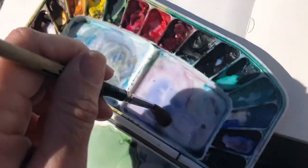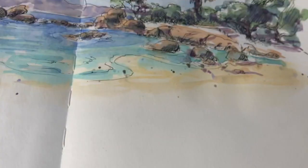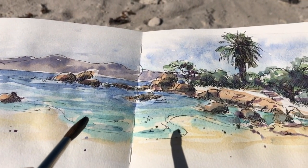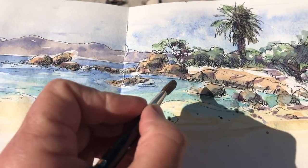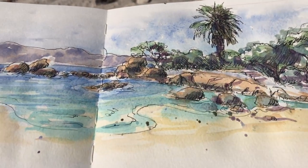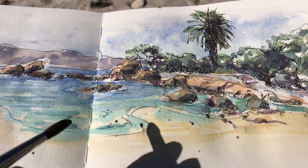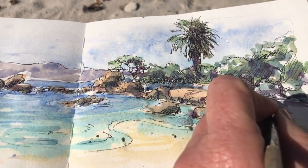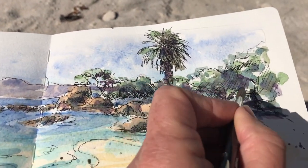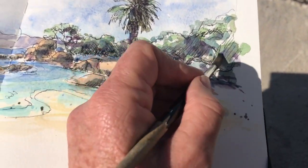For the color of the sand, I've used a quinacridone gold and just mixing up a little bit of shadow to add to the bottom of the trees and maybe a bit of shadow to the trees. On the path over there, there was quite a strong shadow, so just putting some of that in. And those little steps, that's where we come down to the beach.